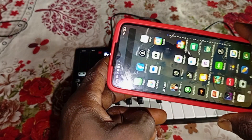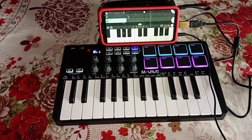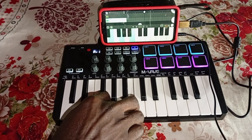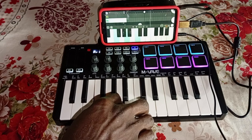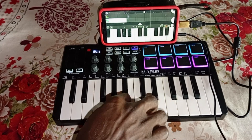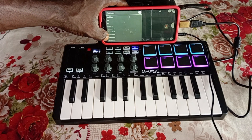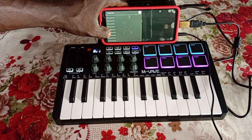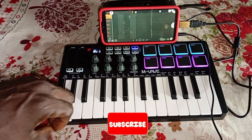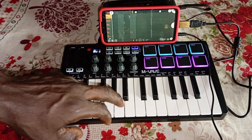Now let's test it on FL Studio Mobile. Apart from playing keyboards, piano, guitars, or whatever synth you want to play, you can also use your MIDI controller as a drum pad. Please subscribe to my channel for more content like this — bye!